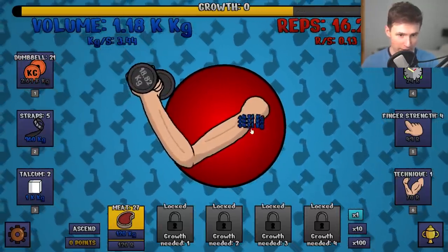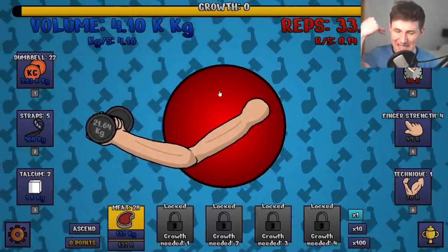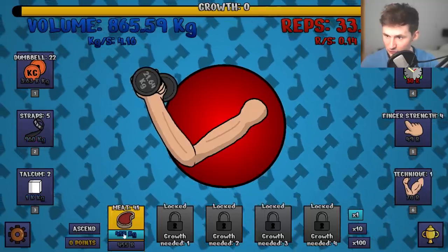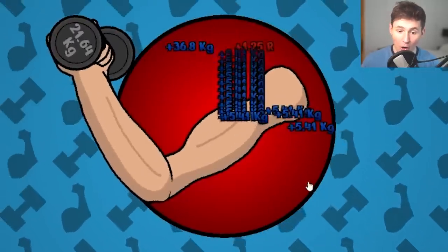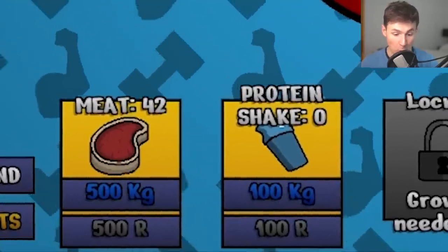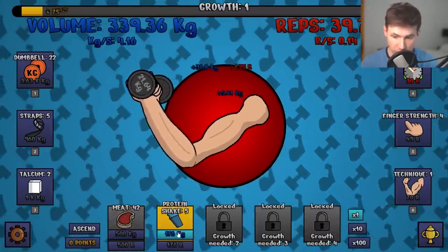You know what helps? More weights, baby. We are very close to growth level number one, and that is exactly what we're looking for. Let's get a couple more steaks — I think we're there any minute now. Are you ready to see the new meat? Boom! Our muscles got bigger. Now we can get meat or we can get protein shake — the protein shake adds a lot of muscle volume.